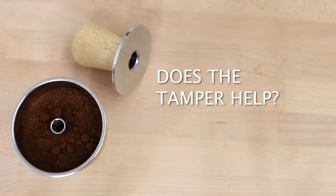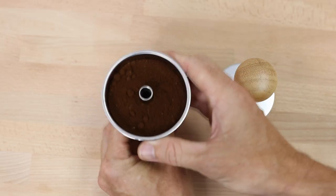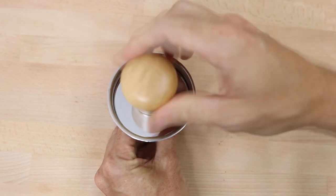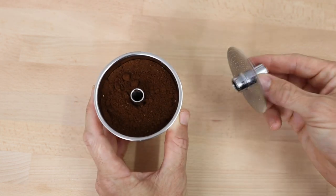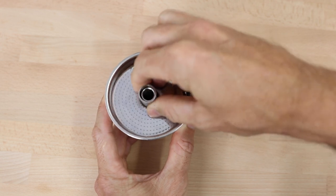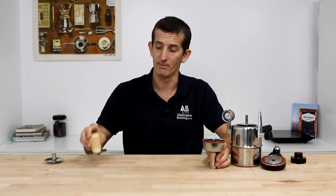Does the Bellman tamper help when brewing? Yes, absolutely — it compresses the coffee grounds in the basket and allows for a slower and more even brew. You do need to tamp with the Bellman, but you can get away with the spacer part that comes with the Bellman itself. It does an alright job at tamping and compressing those grounds, though it can be a little messy. The tamper does a better job and you can find it via the link above.